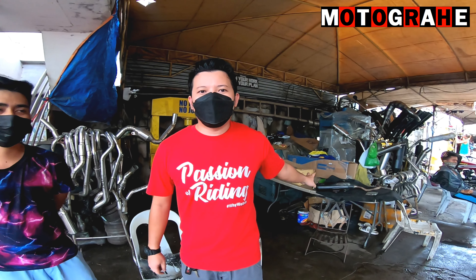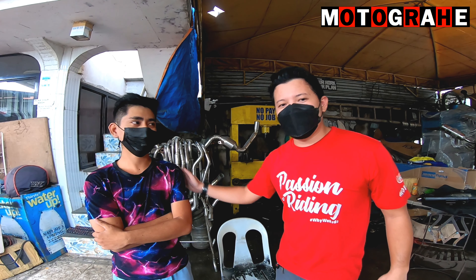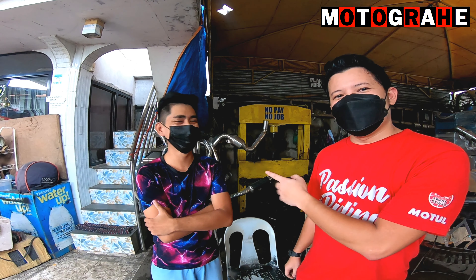Aalisin yung lahat, i-clear out yung lahat. And then papalitan ng fiber matting, iko-compact, at ibabalik yung pinutol na muffler tip. Para hopefully babalik na sa original na tunog guys.